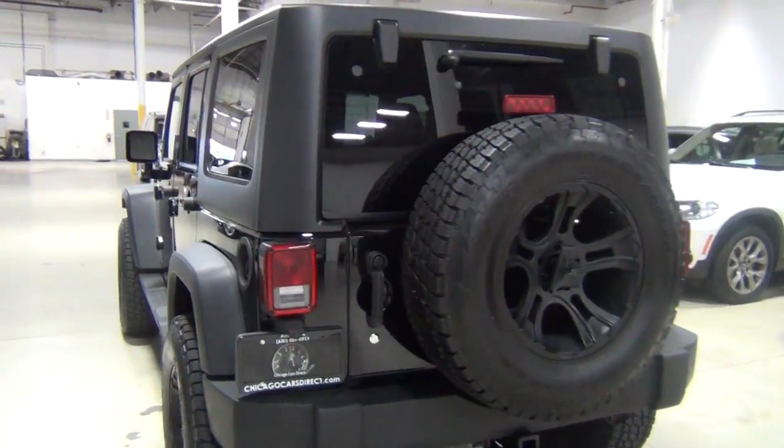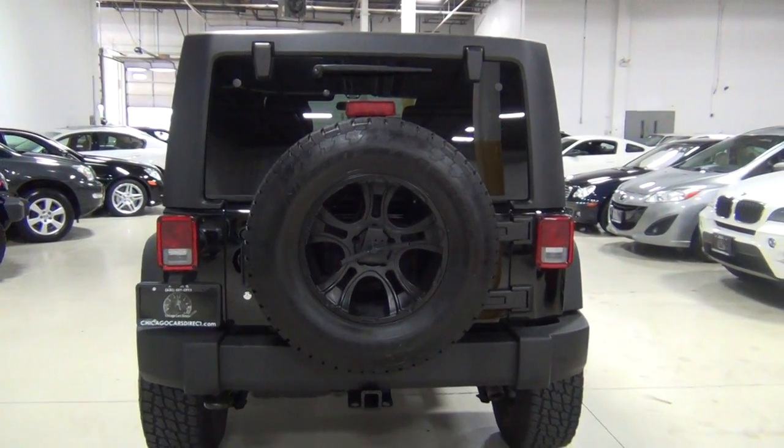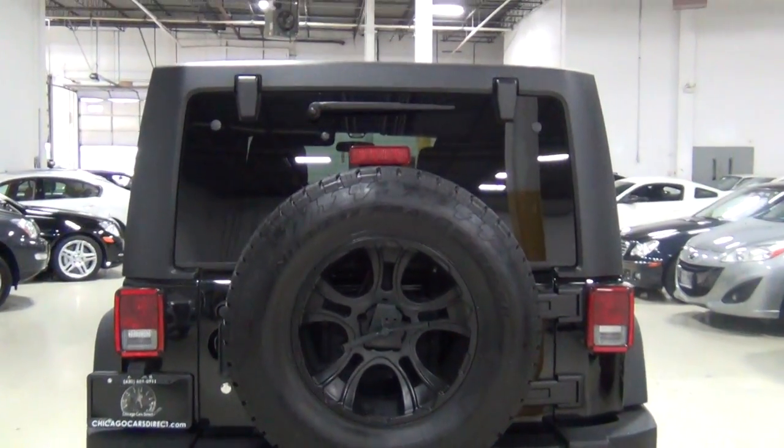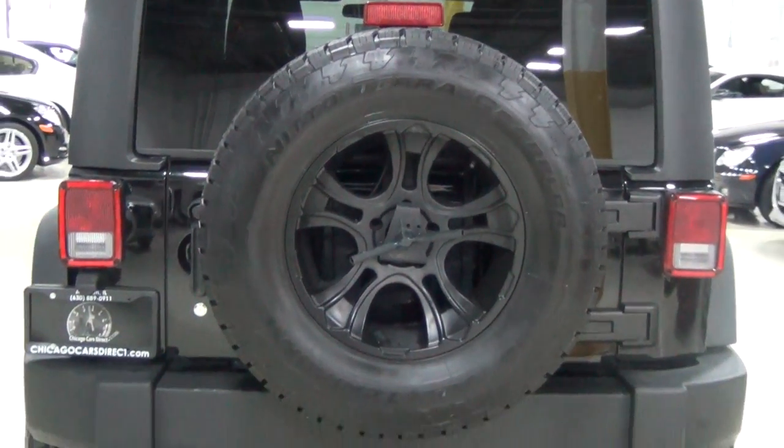There's a tiny little crease on the front bumper. As you can tell on the Carfax report, it says very minor accident. I will show you how minor it is — it's laughable, actually, but let me show you.